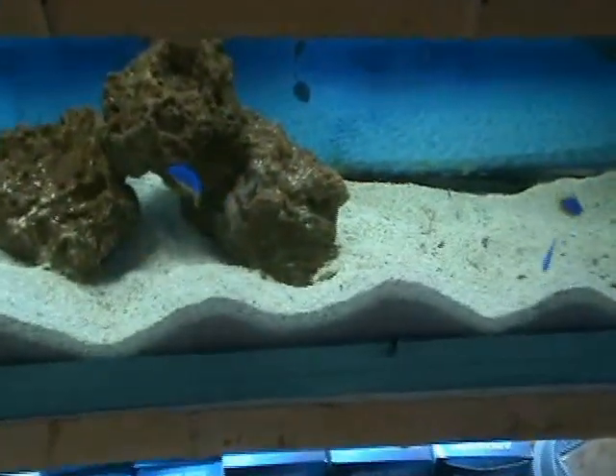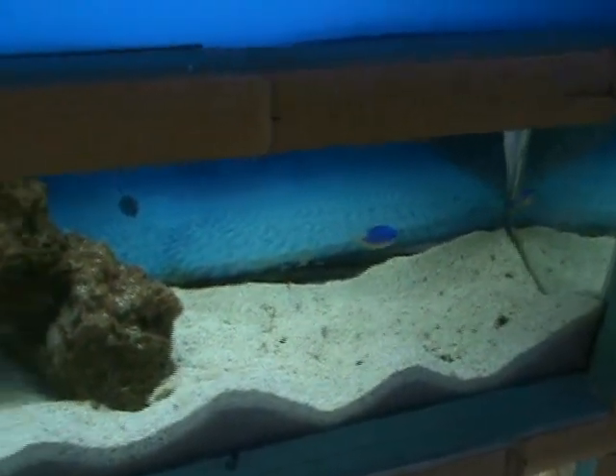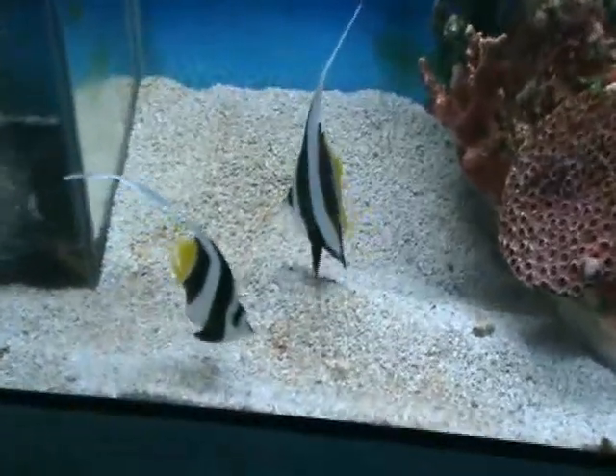Here we've got Fiji blue devils — another nice starter fish. You can see yellow on their dorsal fins and the bottoms of their bellies. Nice fish. We've got some nice medium-sized black and white Heniochus here.